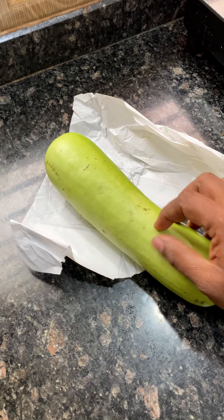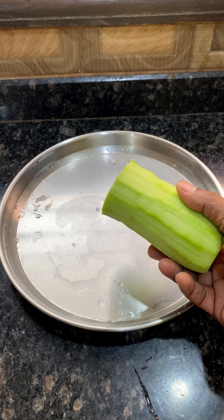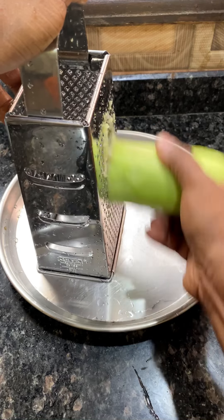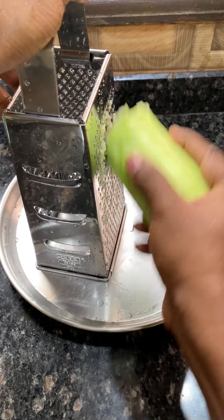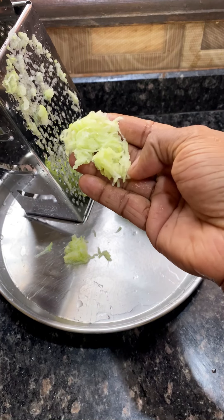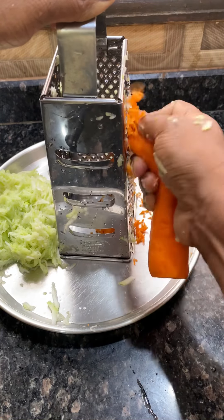We will have a bottle gourd roti recipe. We will have a bottle gourd and we will have to clean it. It will be great. We will have a carrot. I will have a carrot and a bottle gourd.